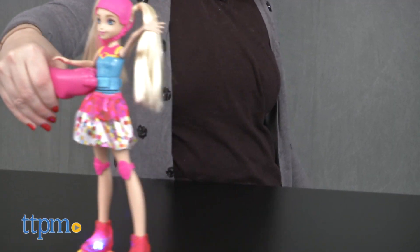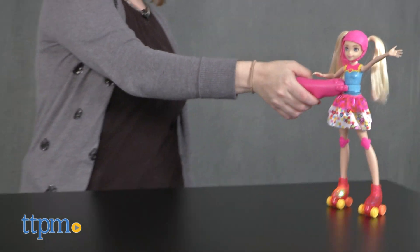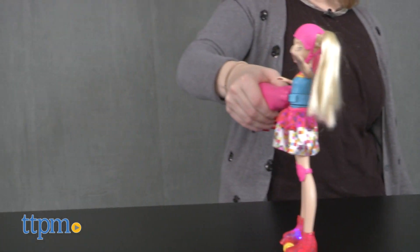The doll comes with three button cell batteries for the in-store demo features, so it's recommended that you replace them before you play for best results.